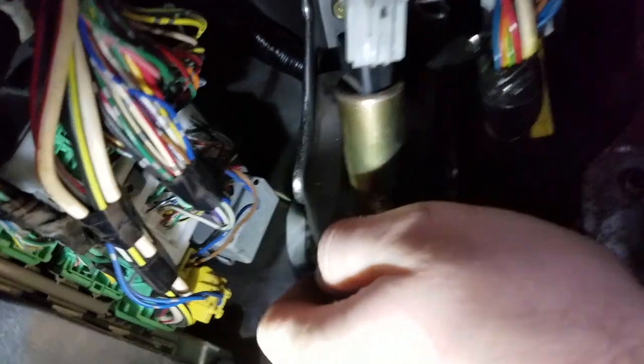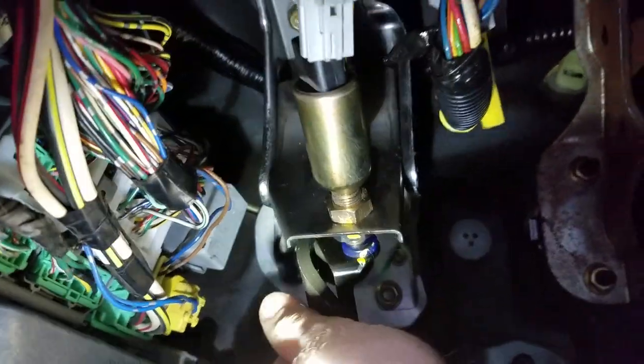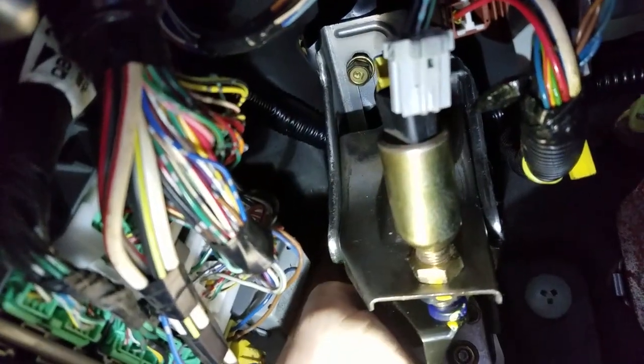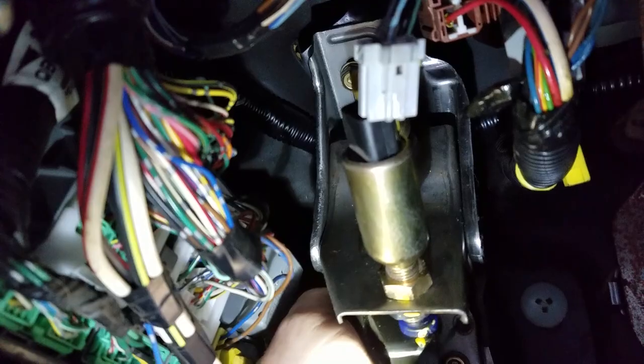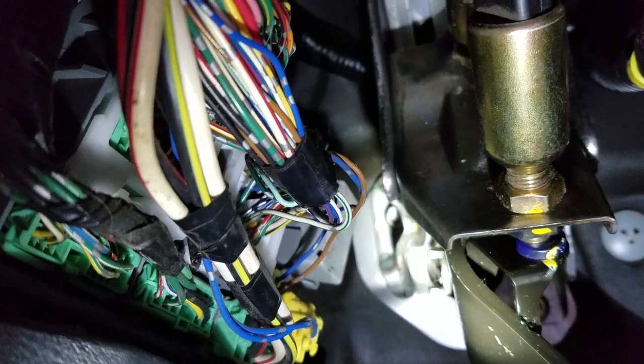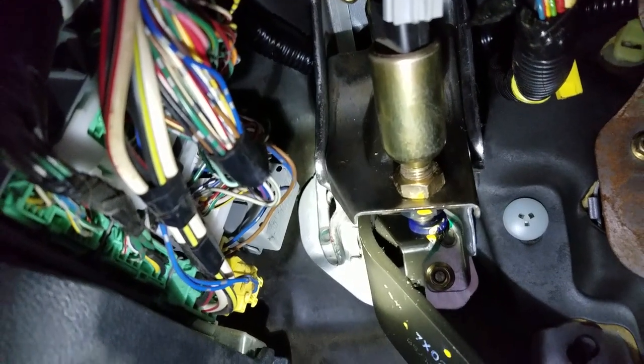Just a correction: the bracket bolt is already installed but loose so it can move around. This bolt is actually easier to get with the left hand — you can move the bracket to the side with one hand and then put your hand in there, because the right hand is basically impossible, and using extensions is just too annoying. I did take out my driver's seat to do this.